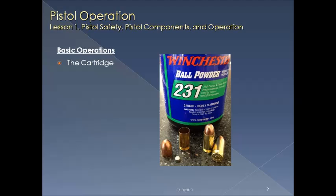The cartridge is built on four different components: the casing, the primer, the gunpowder, and the bullet. We often call it a bullet, but its proper name is a cartridge.